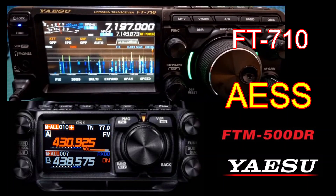It's come out with the AESS system, so effectively you have two speakers in each radio. On the FT-M500, the second speaker is built into the head unit, and it looks to me like you can connect your microphone to the head unit as well. So fantastic radios.